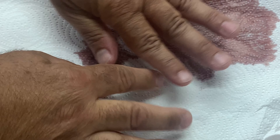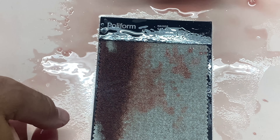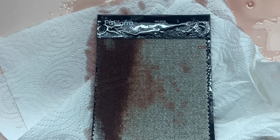We'll blot it up. See how it just comes up with a simple paper towel blot. Make sure we get it all. It's quite a bit of wine, so we're going to have to blot it up a few times. But the left-hand side, you can see that it's totally soaked into this viscose, linen, and cotton. It's going to be very absorbent — those natural fibers.